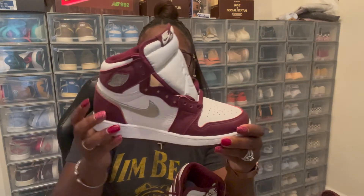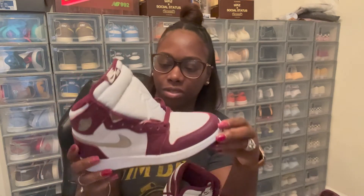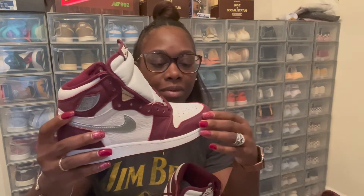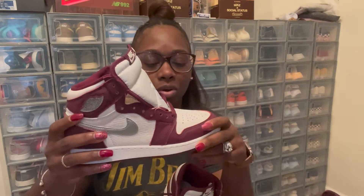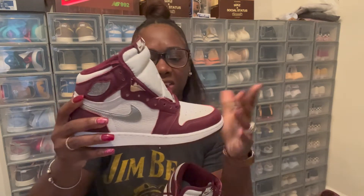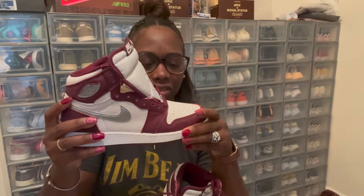This shoe has very nice materials for a Jordan One. I like the colorway — the colorway is what got me. This nice wine color is the perfect color for fall and winter weather. These are nice winter colors, easy to find clothes to match. Everything in the store right now you're gonna find something to go with this colorway.